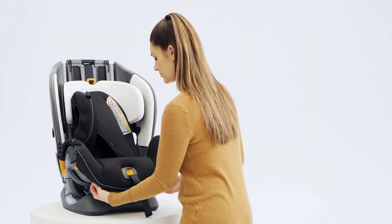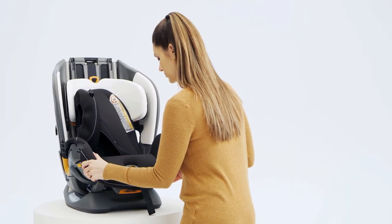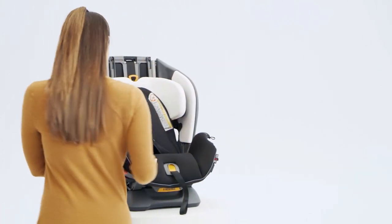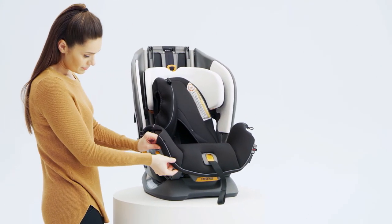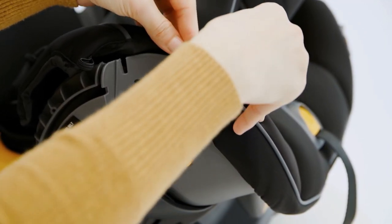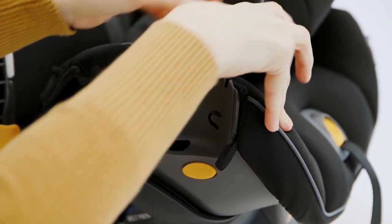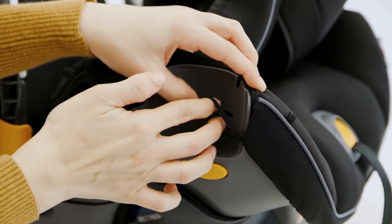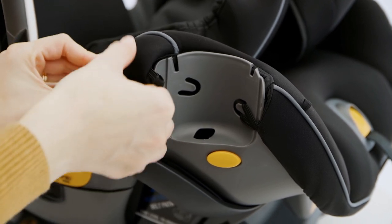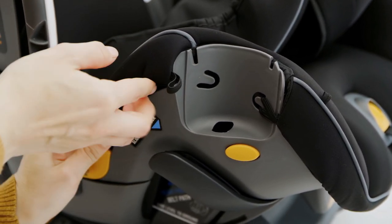Pull the fabric down and around the front edge. At the front of the child restraint, start tucking the fabric edge into the outside groove, following it up the side to the cupholder attachment. While pulling on the elastic strap, press in on the fabric guiding it into the groove. Wrap the elastic strap around the post inside the cupholder cutout.